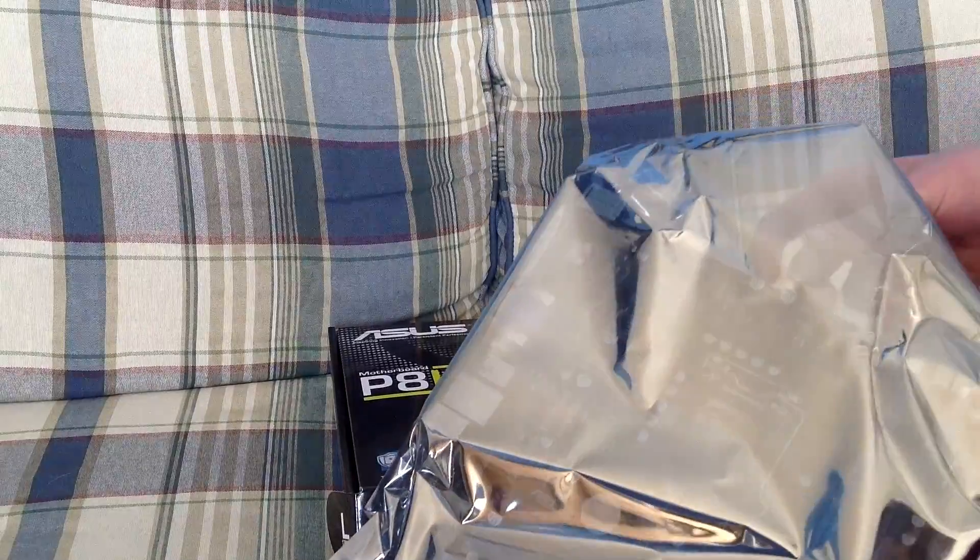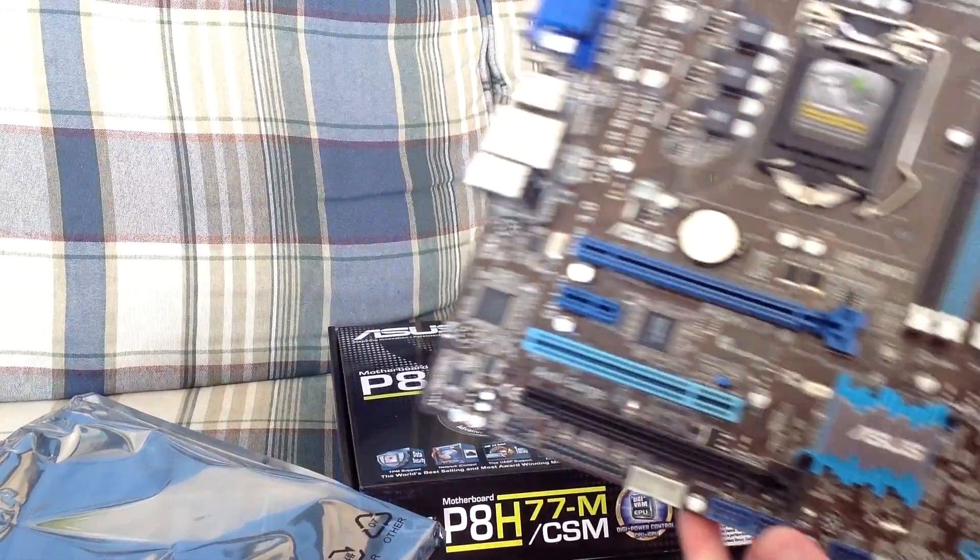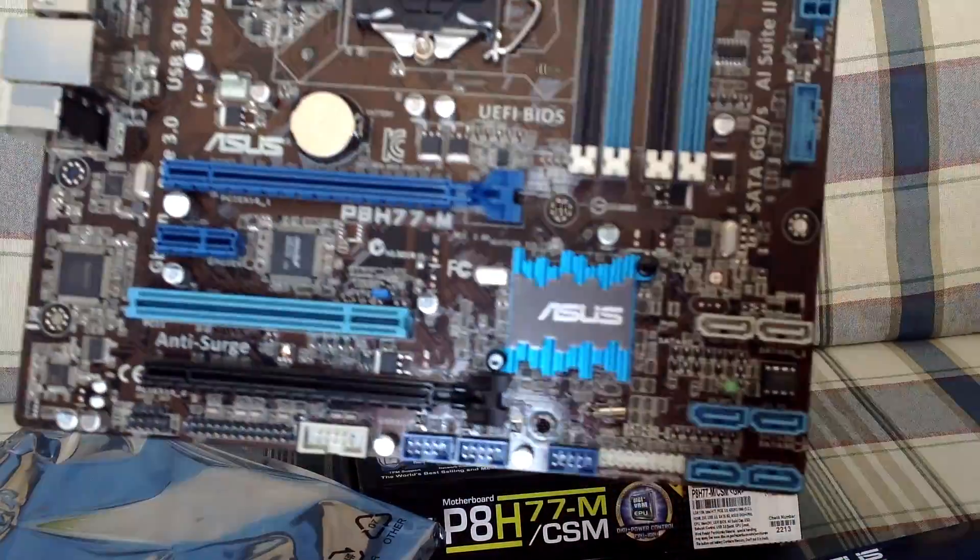Here's the motherboard, still in the anti-static bag. We'll go ahead and take that out and take a closer look at it. And there it is.